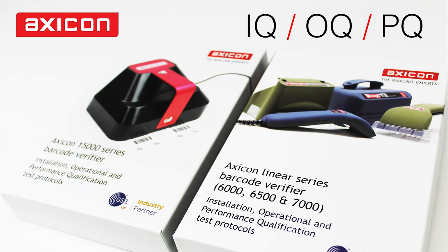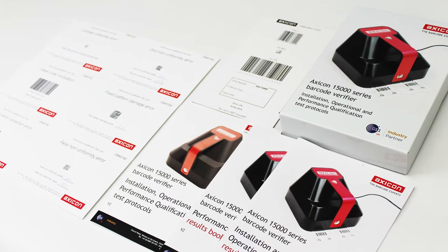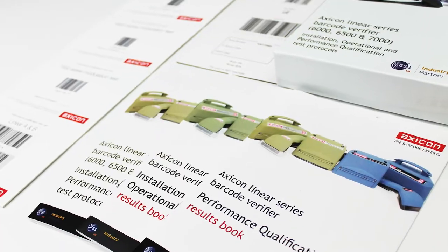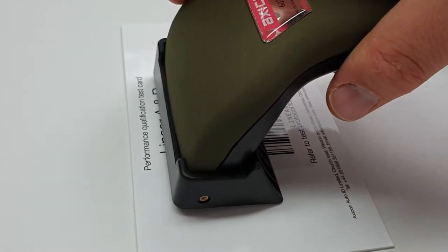Hello and welcome to the Axicon videos. Today we'll have a quick look at the IQOQPQ test protocol kit. The test protocol kit is designed for users who need to reassure themselves that the verifier is operating properly and make a record of the results.